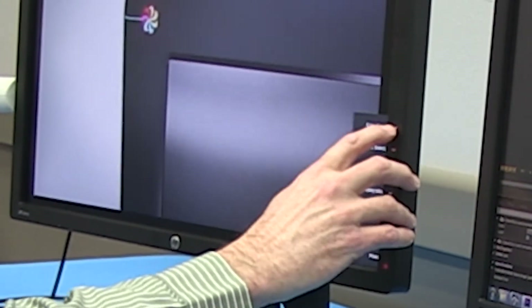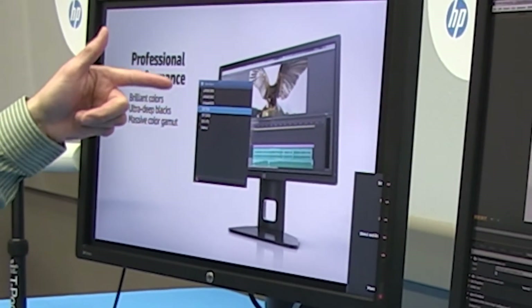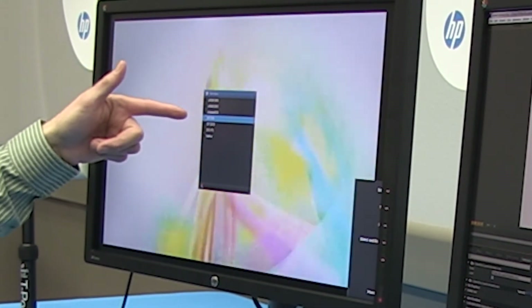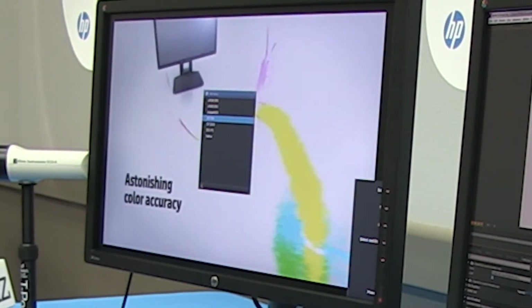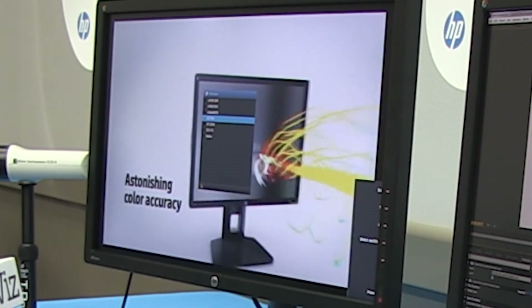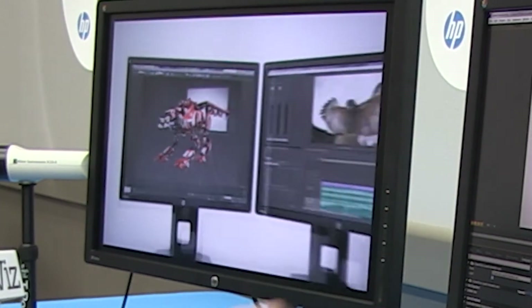When you pop that up, you can choose color space and see that we have seven presets on the 27-inch, including sRGB, Adobe RGB, BT-709, BT-2020, DCI, and so on. Even BT-2020, which is the emerging standard for ultra-high definition — we've got that as well.